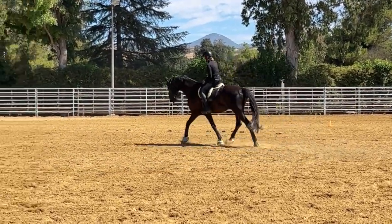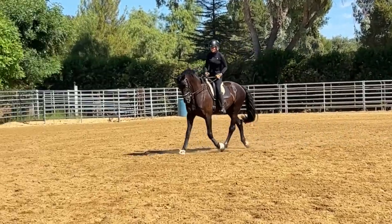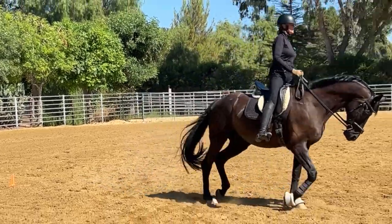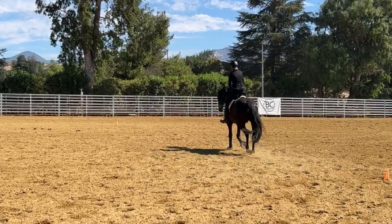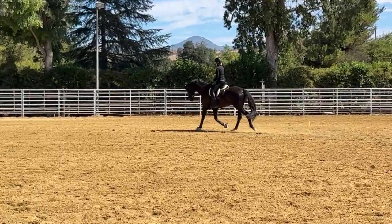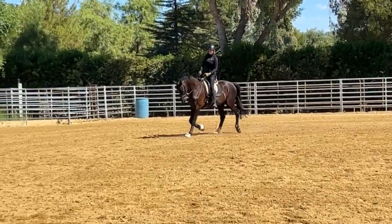I'm going to say to him: we're going to stay here not very long, then we're going to spiral out. It doesn't have to be a leg yield yet — just a regular linear spiral is fine. And then we go again on the larger circle, trying to tuck my tailbone under a little bit, helping him go a little larger in the stride.